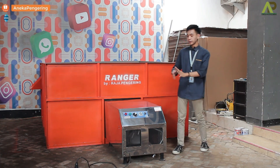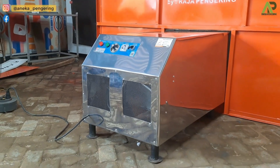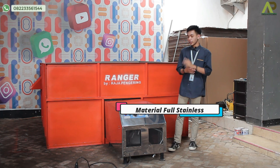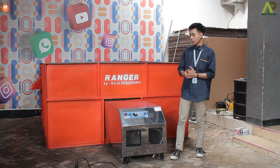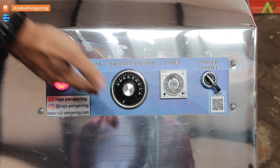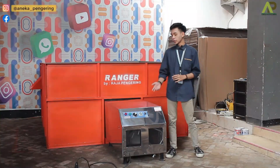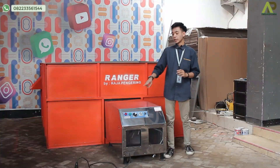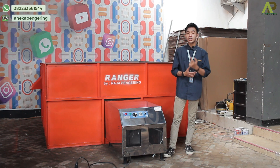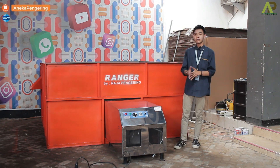Untuk mesin bed dryer ini ada 2 komponen juga. Yang pertama di bagian sini ada mesin pemanasnya. Untuk spesifikasi dari mesin pemanasnya, pertama materialnya sudah terbuat dari material full stainless, jadi tentunya perawatan sangat mudah. Dilengkapi juga dengan control panel di bagian sini, ada beberapa komponen: ada power fungsinya untuk menyalakan dan mematikan mesinnya, ada timer untuk mengatur waktunya — bisa diatur maksimal sampai 10 jam — dilengkapi juga dengan thermo control untuk pengaturan suhu yang bisa diatur dari 30 sampai 110 derajat. Ada 2 lampu indikator juga: yang warna hijau sebagai indikator penyalaan mesinnya, sedangkan yang warna merah sebagai indikator pemanasan dari mesinnya.